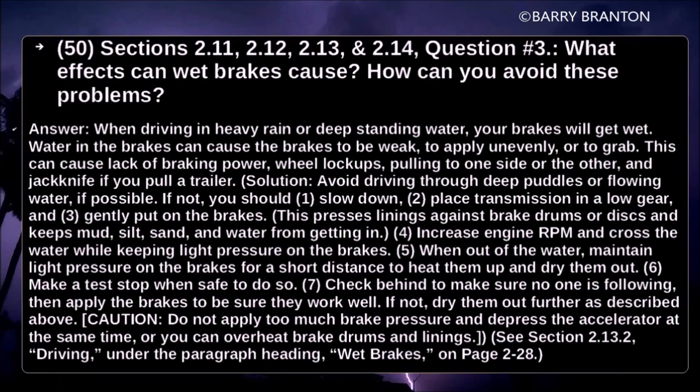Avoid driving through deep puddles or flowing water if possible. If not, you should slow down, place the transmission in low gear, and gently put on your brakes. This presses linings against brake drums or discs and keeps mud, silt, sand, and water from getting in. Increase engine RPMs and cross the water while keeping light pressure on the brakes. When out of water, maintain light pressure on the brakes for a short distance to heat them up and dry them out. Make a test stop when safe to do so.